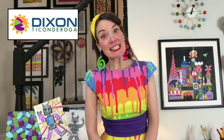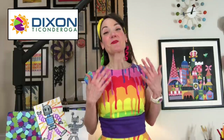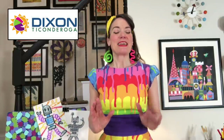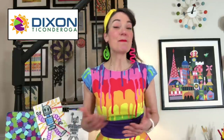Before we get started, I want to give a shout out to the people sponsoring this video — our friends over at Dixon Ticonderoga. They are the makers behind those beautiful yellow pencils you probably use all day long when you're writing or drawing. They also make paper supplies like Tri-Ray paper, paint, and a ton of art supplies that you probably love and enjoy. Thank you so much, Dixon Ticonderoga!